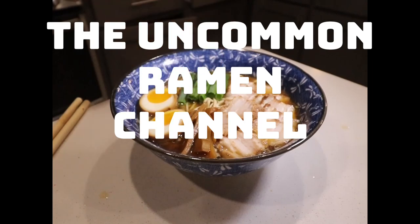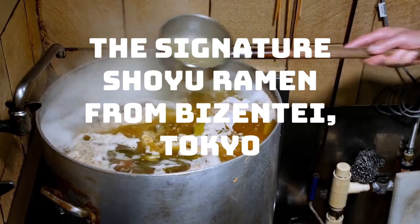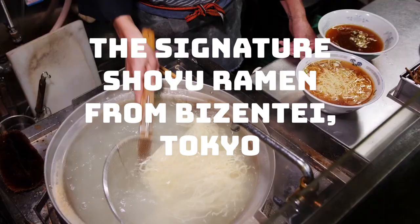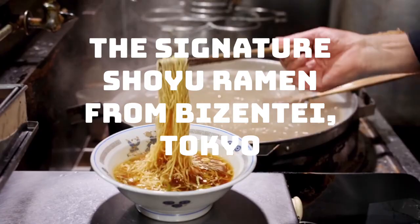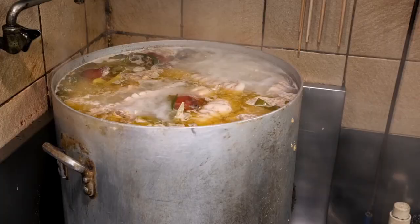This week on the Uncommon Ramen Channel, your hero will throw his hat into the ring and follow a recipe to honor a very special ramen shop in Tokyo. Visente and his master, Oedo Masamoto, is the subject of an amazingly quaint and nostalgic documentary called Come Back Any Time.